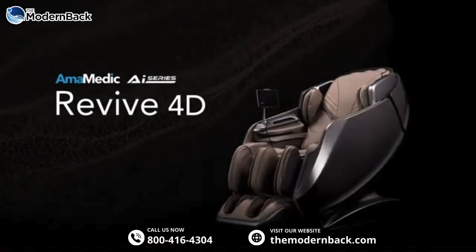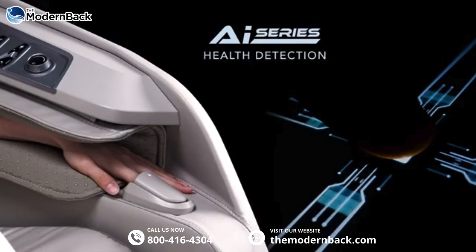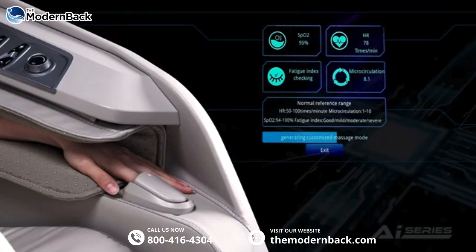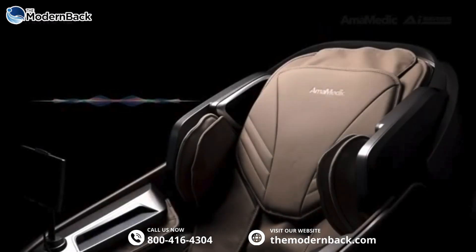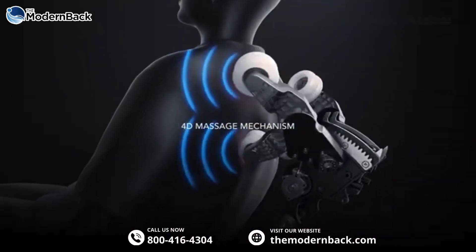Amemetic AI Series Revive 4D Touchscreen Controller. Using advanced sensors and AI technology, the Revive conducts an automatic body scan, tailoring a personalized massage program to alleviate specific stress points. Intelligent voice control. Immerse yourself in a human-like massage with a 4D mechanism.